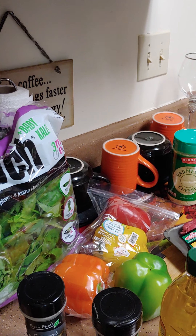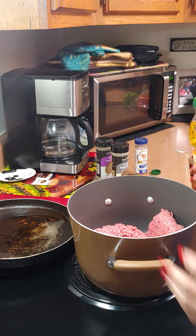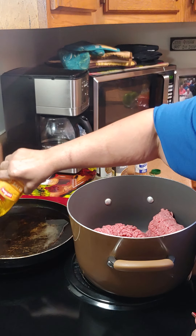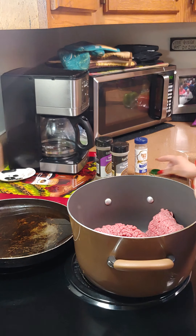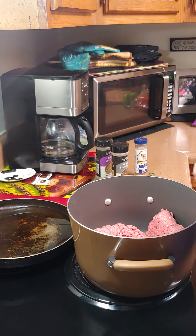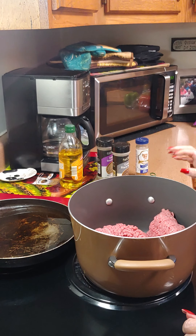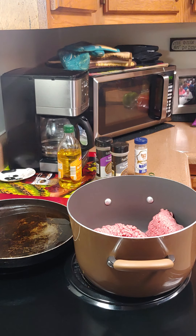Let's get this party started. We got the hamburger going. I put another pack of hamburger because I like my soup to be meaty. Putting olive oil in the pan so we can stir fry our vegetables and onions — I forgot to tell you, put one onion in there too. We're going to let that get hot, and I'll cut the vegetables while we're waiting for the oil to get hot.